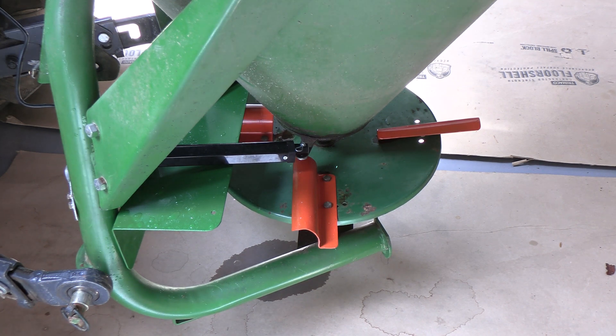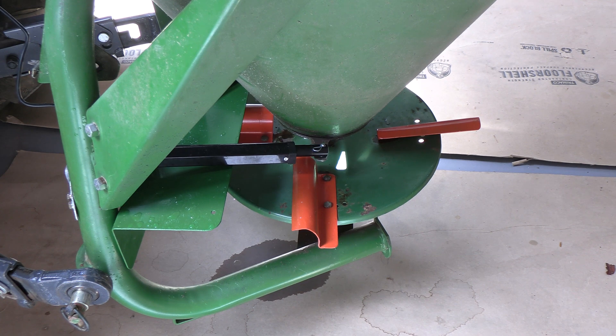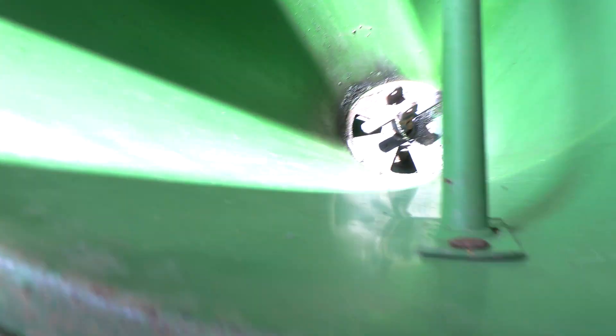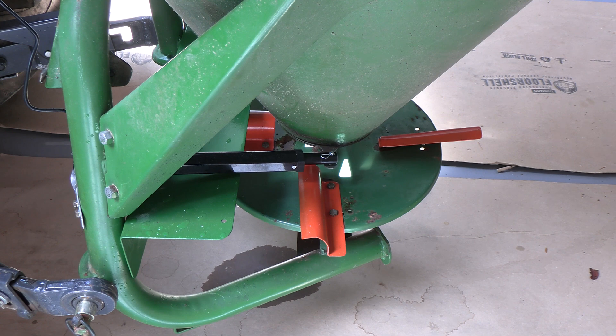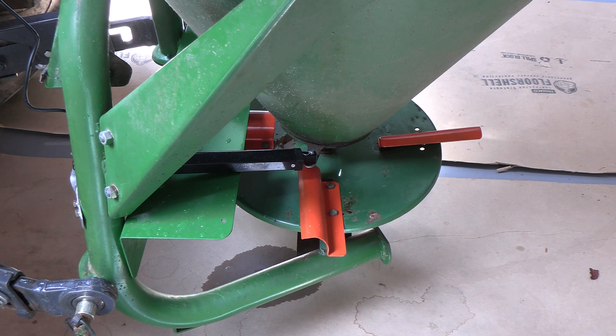We're going to fire up the tractor and open up the linear actuator and open up the spreader — here we go. I've got my finger on the button and it should be opening right now. Let's take a look. And yes, you can see it opened, and when we look inside we can see the gates open like that. Now from inside the tractor, I'll try to close it by pushing the button down — and it should be closing. It's slow, which is nice because it can be incrementally adjusted. There it is, all the way closed. So fantastic — the linear actuator is in place, wired up, it works great.